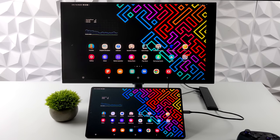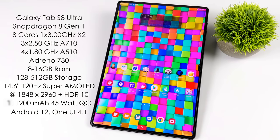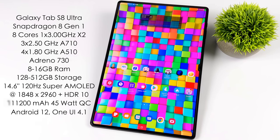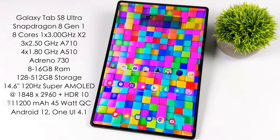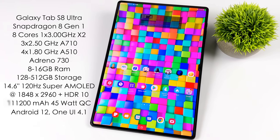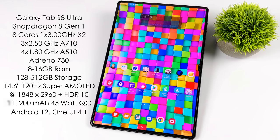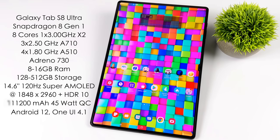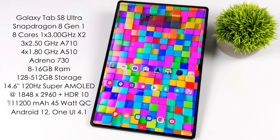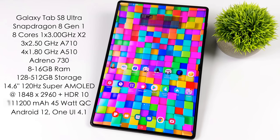We're almost to the emulation section, but first a quick rundown on the specs of the Tab S8 Ultra. The CPU is the Snapdragon 8 Gen 1 — an octa-core ARM CPU with the biggest core being an X2 core up to 3GHz. The GPU is an Adreno 730. The Ultra model comes with 8GB up to 16GB of RAM and 128GB up to 512GB of internal storage, with microSD card support. It has a 14.6-inch 120Hz Super AMOLED display — I'll be running it at 60Hz for emulation — an 11,000mAh battery, quad speakers, and runs Android 12 with One UI 4.1. I'm using an Xbox One controller connected over Bluetooth, and we'll be testing Dreamcast, PSP, N64, GameCube, 3DS, MAME, and PS2 emulation.